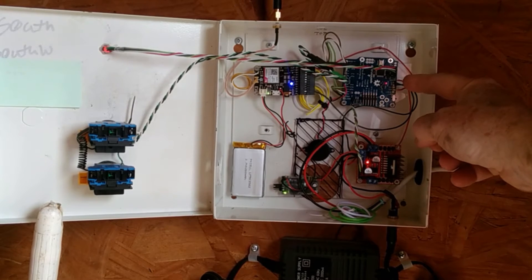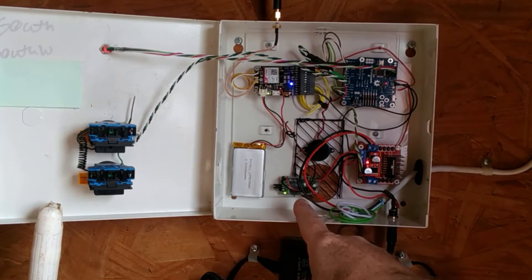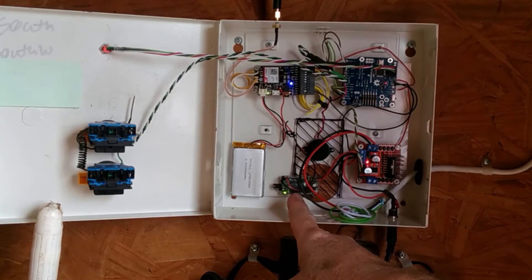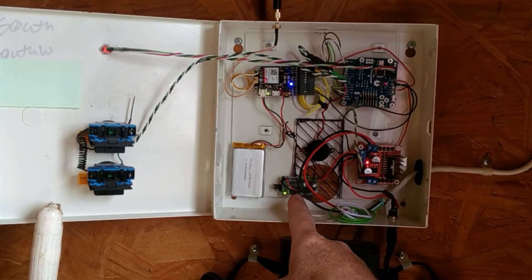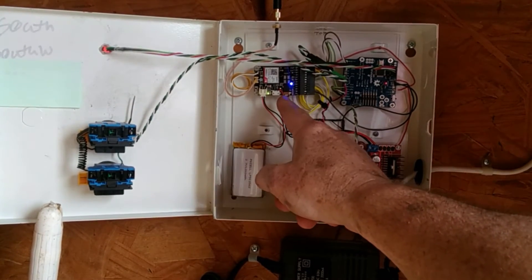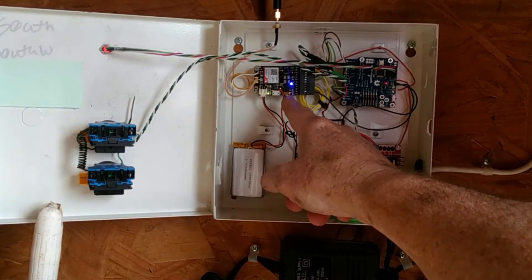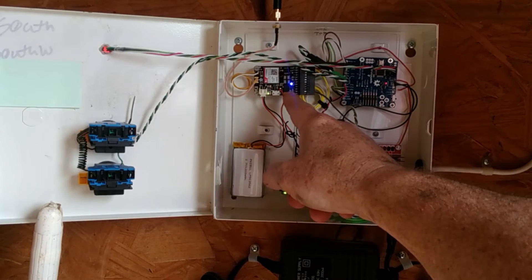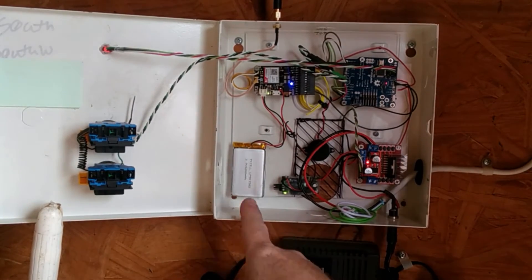The five-volt regulator feeds this little board — it's actually a Spark Fun Blue board, the equivalent of an Arduino Uno. The 12 volts coming in is also supplying power to a battery eliminator circuit for RC hobby use, and that is supplying power to the charging circuit on the cell phone board. This is a Fona board from Adafruit, and this is the single-cell LiPo that's being charged.